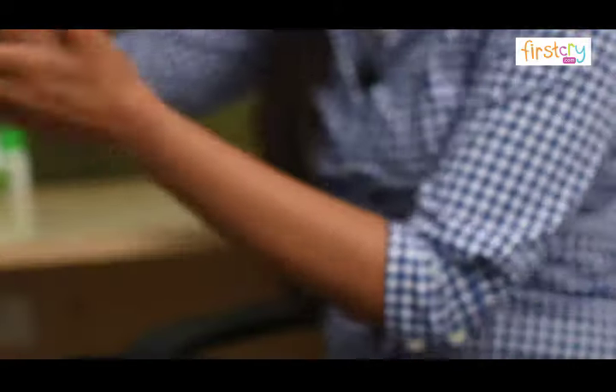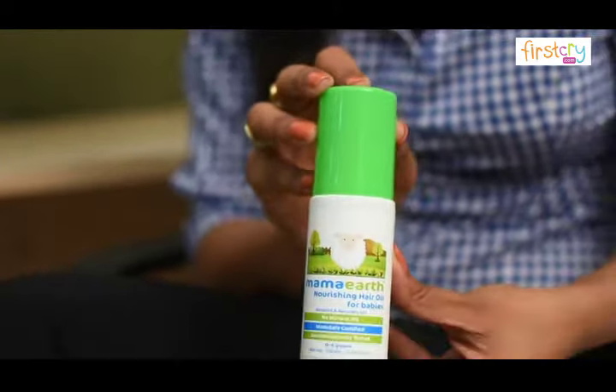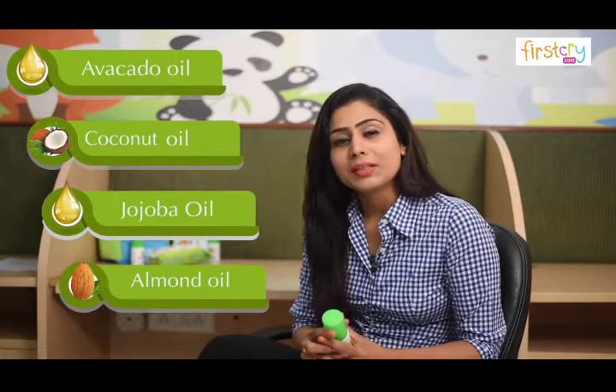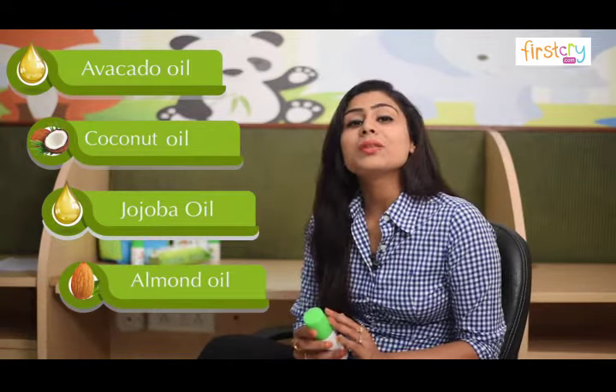I'm here to introduce this 100% natural nourishing hair oil for babies. It is enriched with the goodness of avocado oil, coconut oil, jojoba oil, and almond oil. It contains absolutely no mineral oil or artificial fragrance, and hence it is completely safe for your baby.